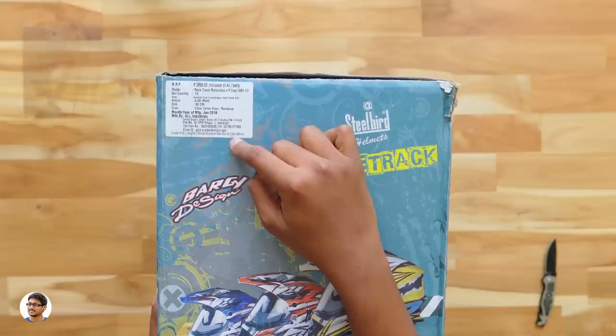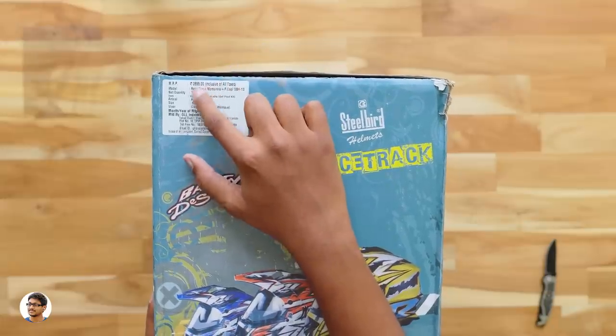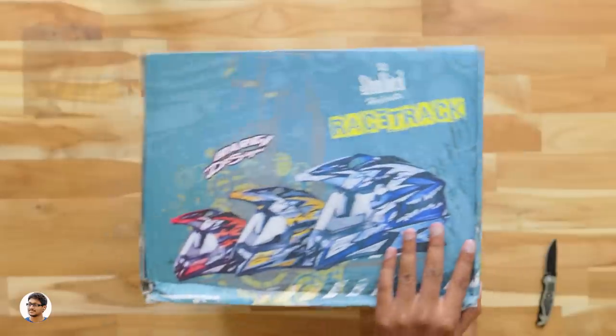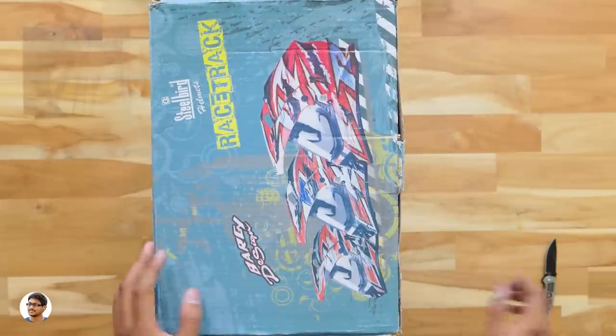There are some details on the box - this helmet comes in different sizes like 580mm and 600mm. Mine is the 600mm model and the price on the box says 2,900 rupees, but this thing is available for around 2,700 rupees online. That's it - there's nothing else written on the box.